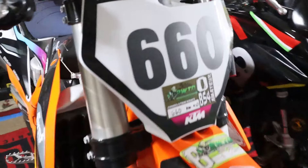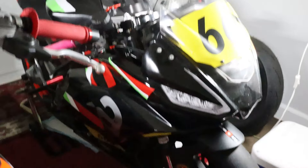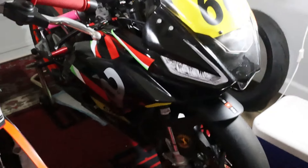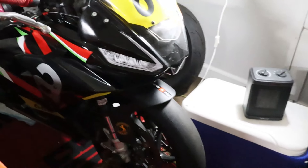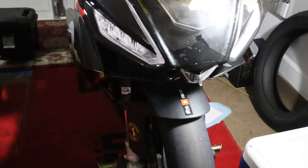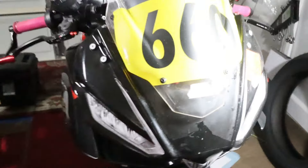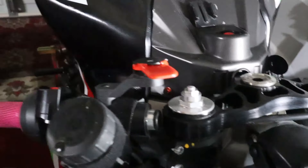The Aprilia has been dormant — sitting and plugged into a trickle charger since the end of CVMA Round 7. I did start it yesterday or the day before, no problem. I think it's ready to be woken up because I'm planning to ride it next week at Button Willow. I haven't ridden Button Willow with the 660 in its current race form.